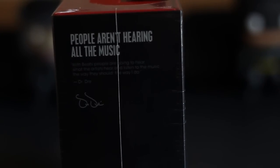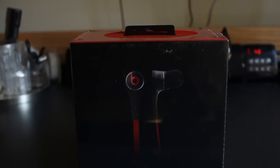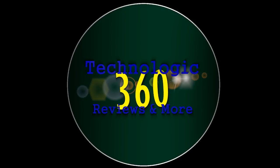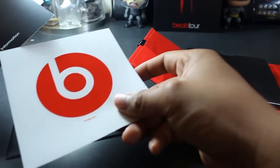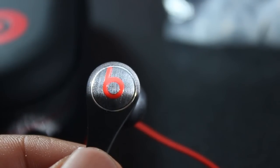These are the new Beats Tour 2.0. My name is TL King. This is Technologic 360. Let's get technological. As any standard above $100 headphones, they do come with a lot of information which I'm not gonna go over, so let's go over to the headphones.